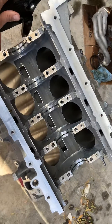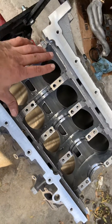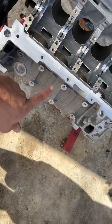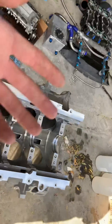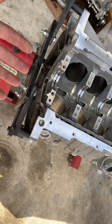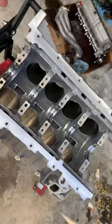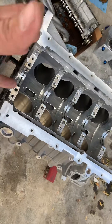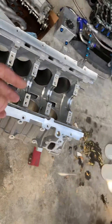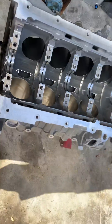These motors share a lot of similarities with the LS as far as the bottom end goes - the way the crank's bolted in, six-bolt mains, thrust setup on the back, side bolts, and virtually identical oil pump design. One thing I do like that Ford does that I wish LS would do: they have locating pins for the front and rear covers - an exact fit. On the LS you get a little bit of walk and you need to set the oil pan and align everything carefully. Ford's dowels are a nice touch, but their stuff is expensive.